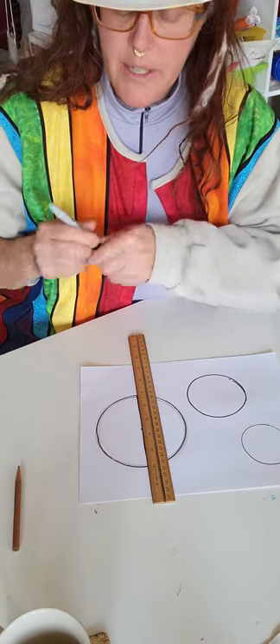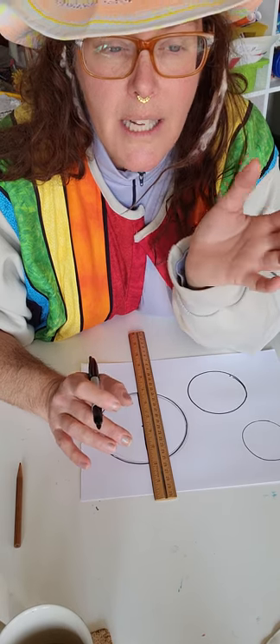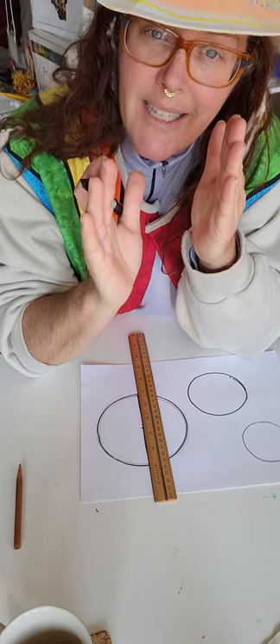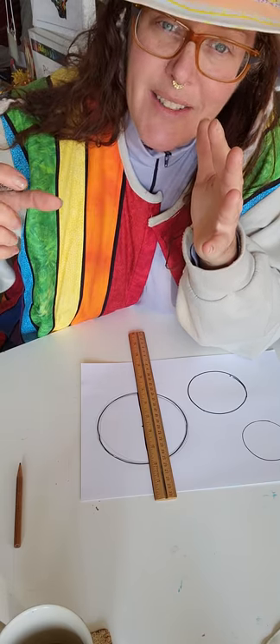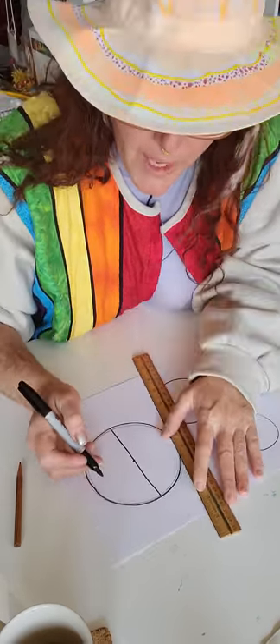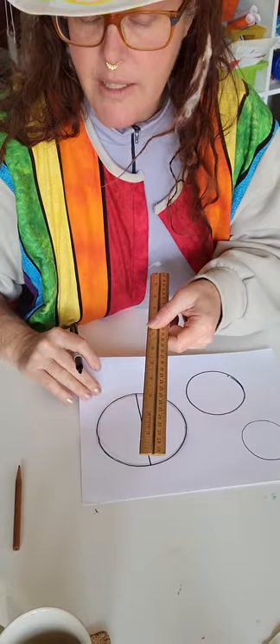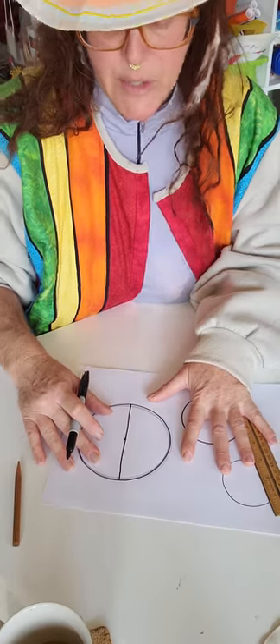I suggest drawing a vertical line through the center. We're going to divide this into six parts because snowflakes are hexagonal prisms — they're actually crystals. Snow crystals are hexagonal prisms; they're three-dimensional. A prism is when a shape is moving through space, so it has a hexagon on one side and a hexagon on the other side. After we have one vertical, go ahead and draw one vertical — I'm using a ruler not to measure, but to draw straight lines. Then I'm going to divide each half into three sectors, or pizza slices.